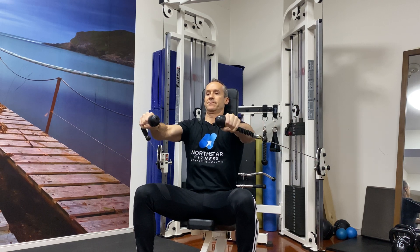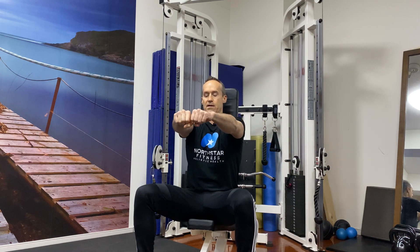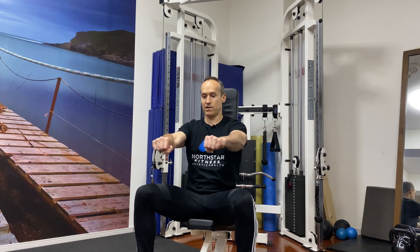If you have shoulder issues and this hurts, for some people this may hurt your shoulders. You can set the cables a bit lower and move across — about nipple height is where I'm moving in. If you do have a shoulder issue, try a bit lower. I've done this with clients and their hands at that level without any problem.